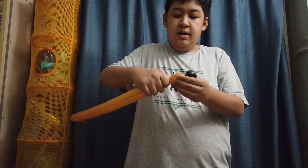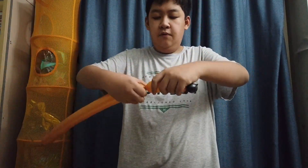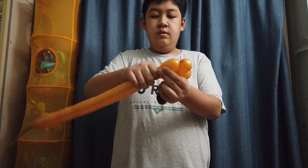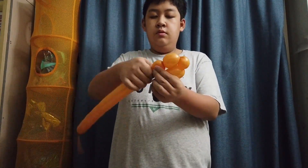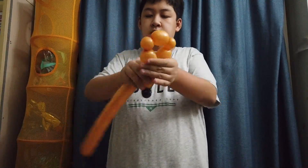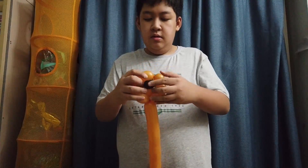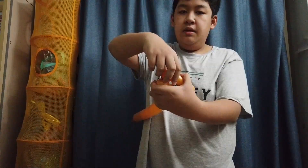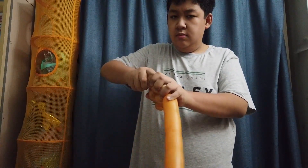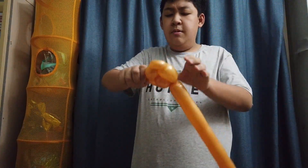So now you have something like this. Make a three-finger bubble, then a four-finger bubble, a two-finger bubble, a three-finger bubble, a two-finger bubble, and another four-finger bubble. Twist this end to this end. Now push through the black pinch twist and grab the first bubble, pull it up and make a pinch twist. Grab your second bubble, pull it up and make a pinch twist also.